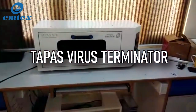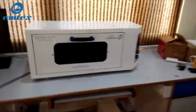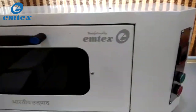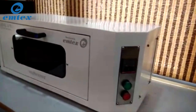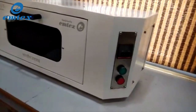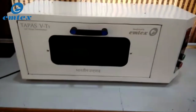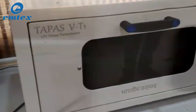Introducing Tapas, the virus terminator from India. Tapas is manufactured by Mtex using ultraviolet light exposure technology, endorsed and approved by DRDO to disinfect the exposed surface of all viruses including the COVID-19 virus. Tapas is an easy-to-use device, befitting any home, office, bank, shop, or restaurant due to its elegant design and usefulness.